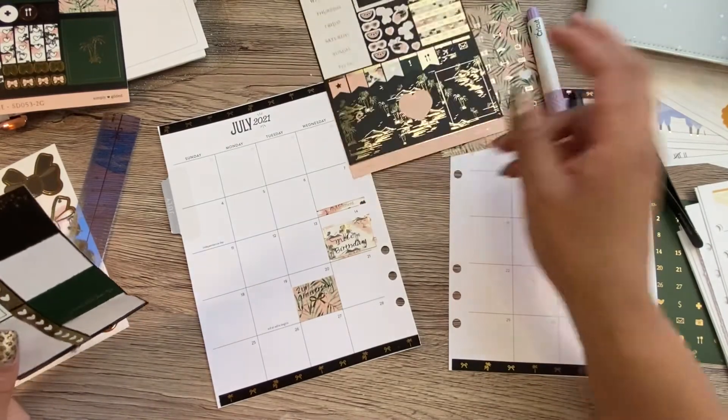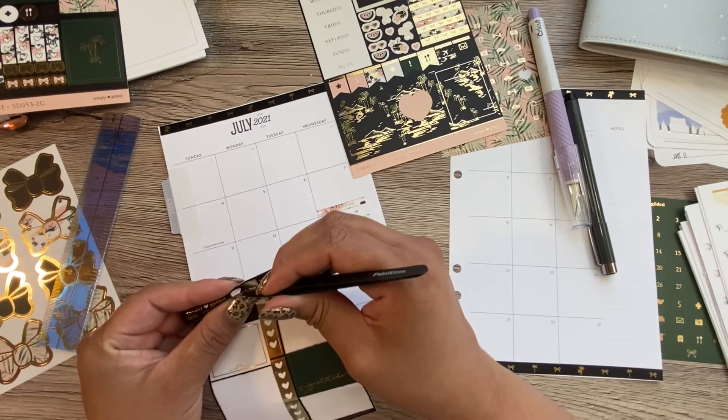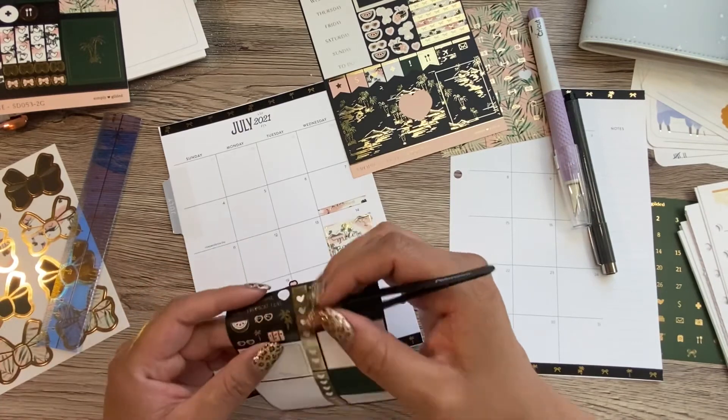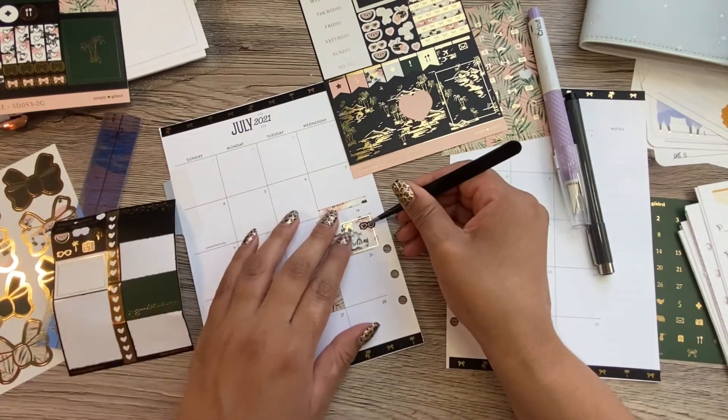Do I have a little heart? I do have a little heart — I'm gonna put a little heart over here, right here. Cute. And then for Melly, let's put little sunglasses.